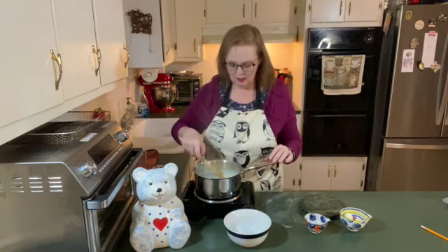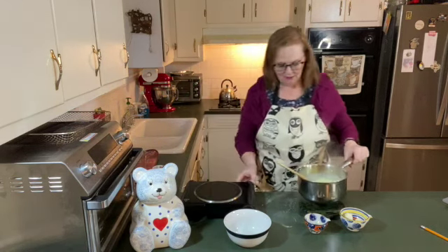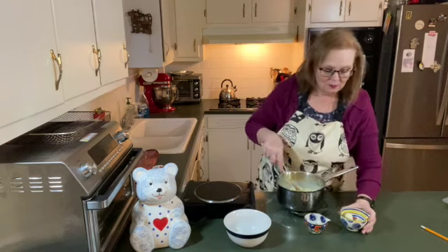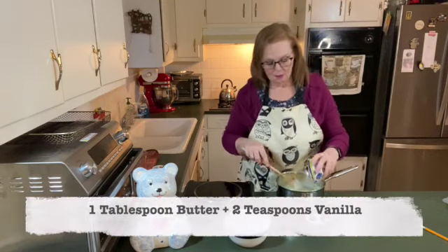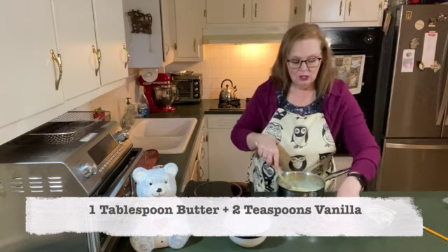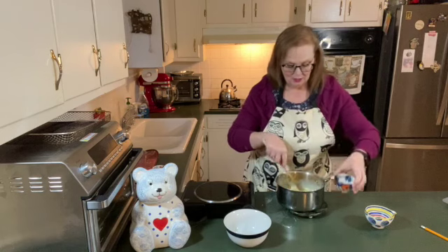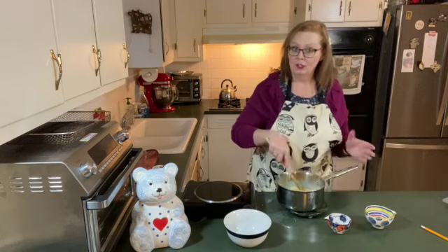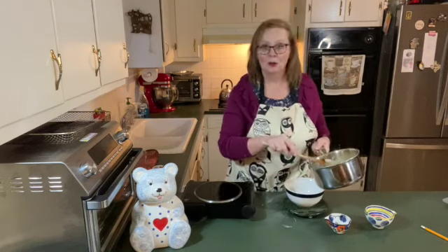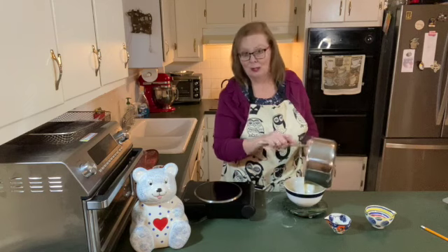It's getting nice and thick. It's smooth as can be. I'm going to turn it off and move it off the heat. I have a tablespoon of butter that I've cut into quarters, and two teaspoons of vanilla flavoring I'm going to pour in. I'll just stir this until the butter melts. Now I'm going to pour the custard into this bowl.